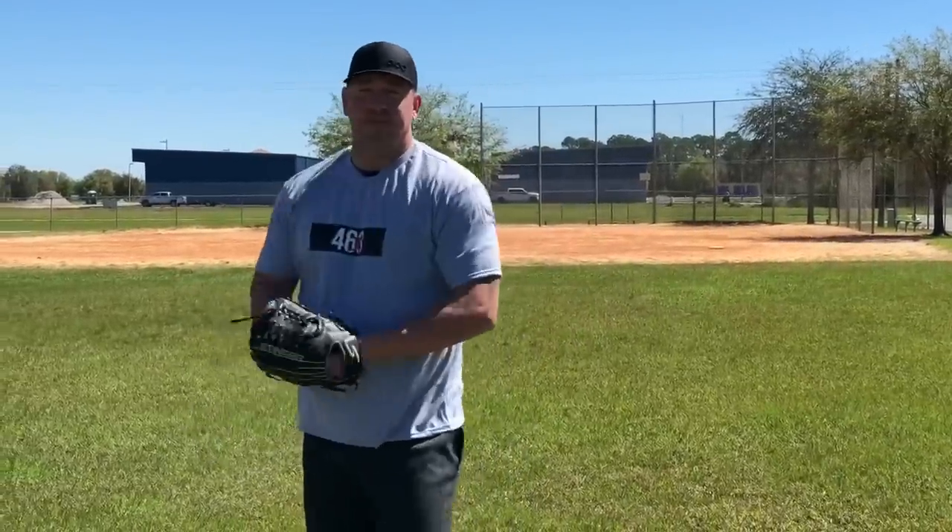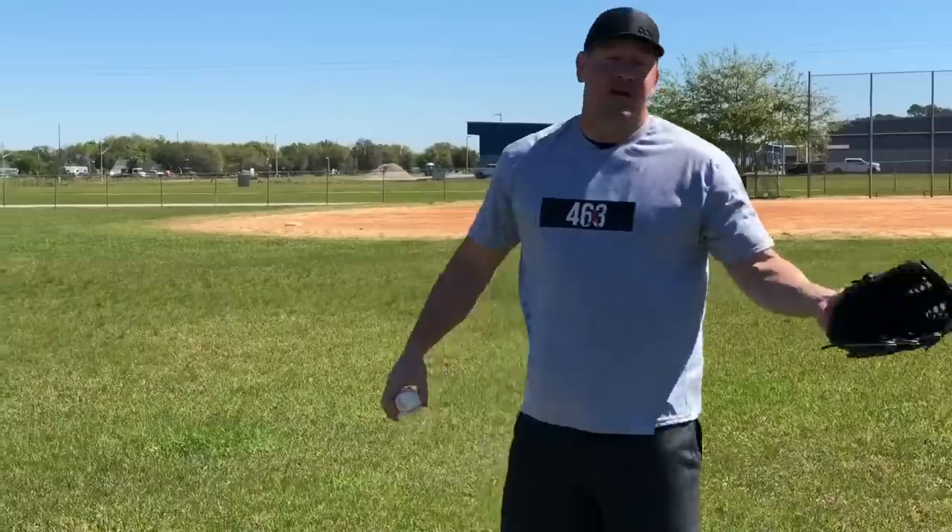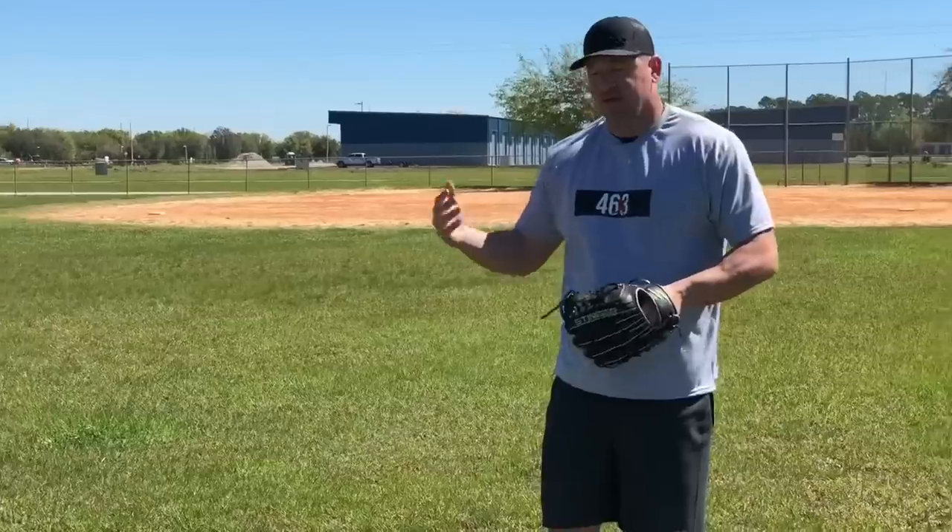The very first thing you have to do — and I think you've done a good job with this already — is identify the issue. You've got it narrowed down to what you think it is, whether it be either too open or too closed off, which is why he's missing arm side as a righty to right-handed batters. So you did a great job there. But typically, without seeing your son throw, it's usually because guys are opening up.